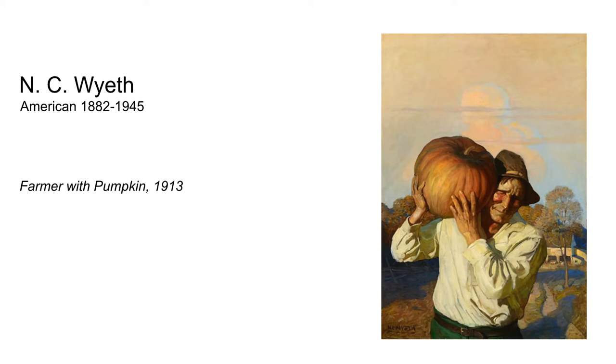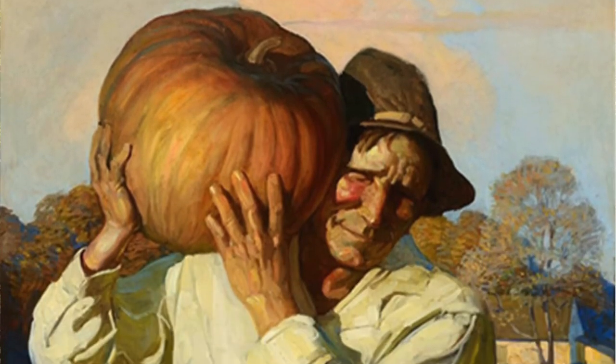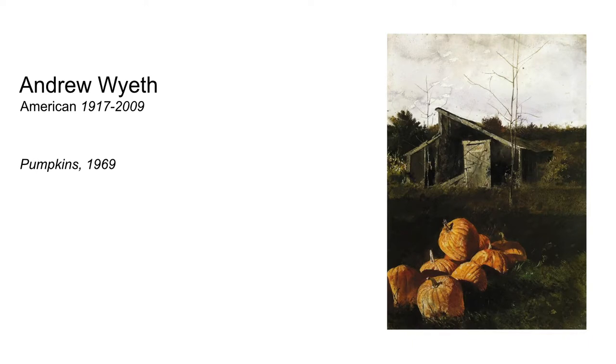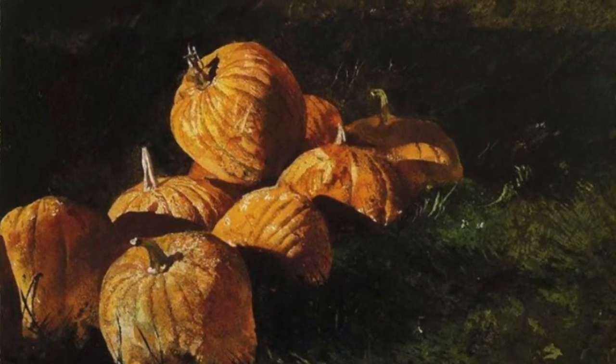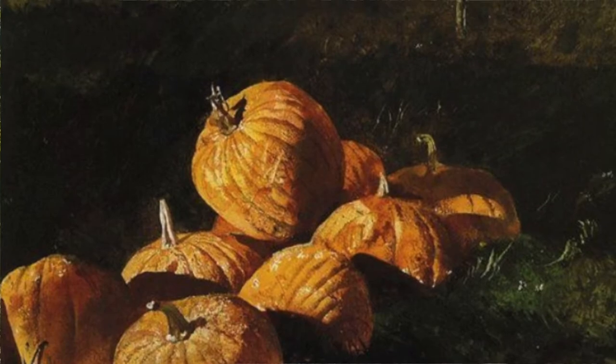Apparently the Wyeths were really into Halloween and in particular painting pumpkins. N.C. Wyeth's magazine illustration 'Farmer with Pumpkin' really puts across the weight and texture of a typical pumpkin. The afternoon glow and warm colors in the scene really feel like a late autumn day. Pumpkins were a recurring theme in Andrew Wyeth's work throughout his life. The lights and shadows in his watercolor pumpkins are loaded with color — they feel round, ridged and full of light. He successfully contrasts the pile of pumpkins with a dark shadow in the field behind it, and they really jump out of the painting.